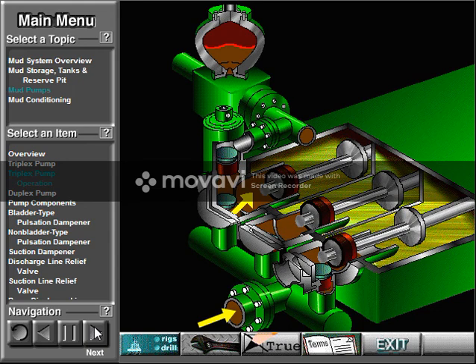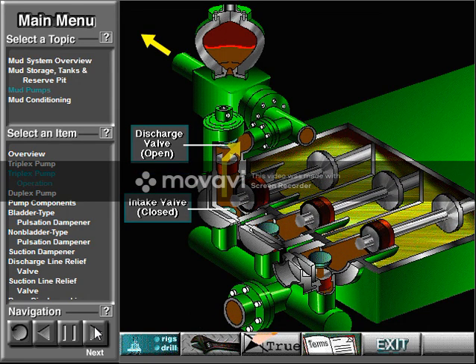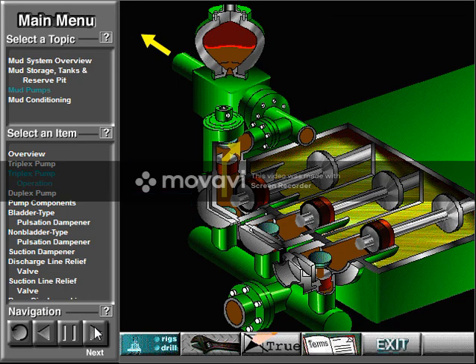The left piston has completed its backstroke, drawing in mud through the open intake valve. As the piston moved back, it lifted the intake valve off its seat and drew mud in. A strong spring holds the discharge valve closed. The left piston has then moved forward, pushing mud out through the now open discharge valve, while a strong spring holds the intake valve closed. The left piston has completed its forward stroke the full length of the liner, completely discharging the mud from it.